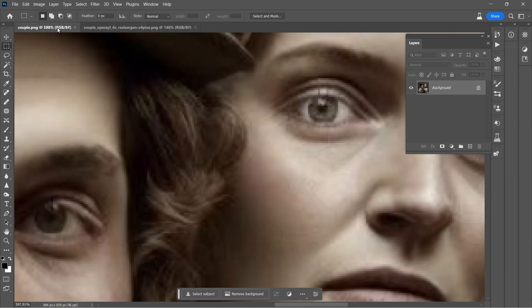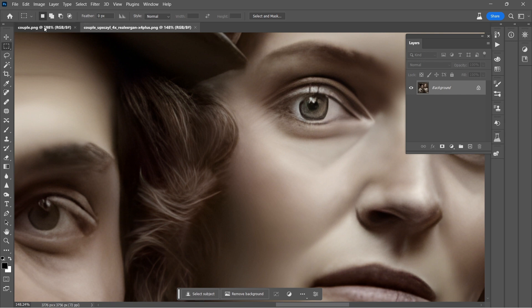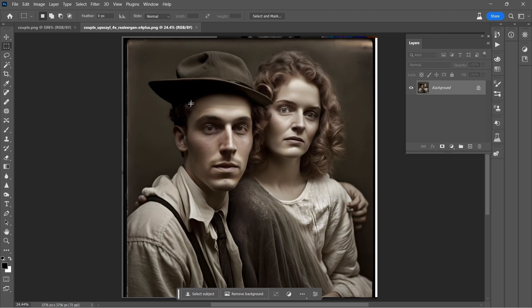Now have a look at their eyes. Here's before. Here's after. There's really no comparison — night and day difference.